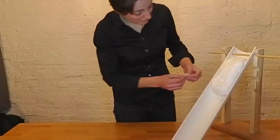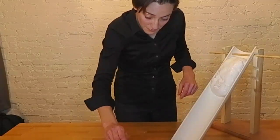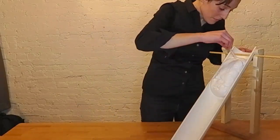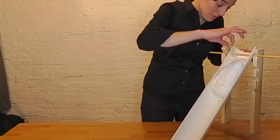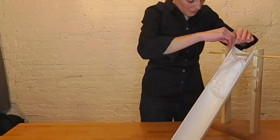Now let's run the experiment a second time. This time, we're going to model how meltwater impacts glacier flow. Reform your Glacier Goo into a rectangle, and place it at the top of your tilted surface again. This time, go ahead and press your straw down to the base of the goo, and pour five milliliters of water into it.